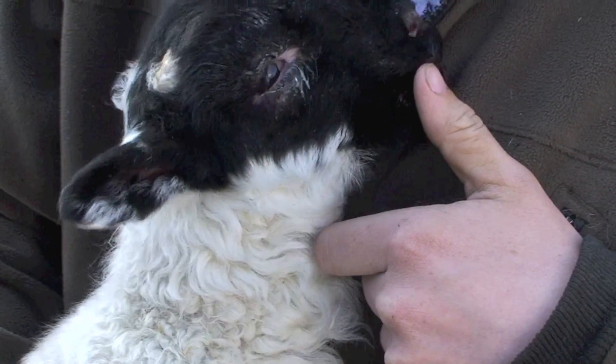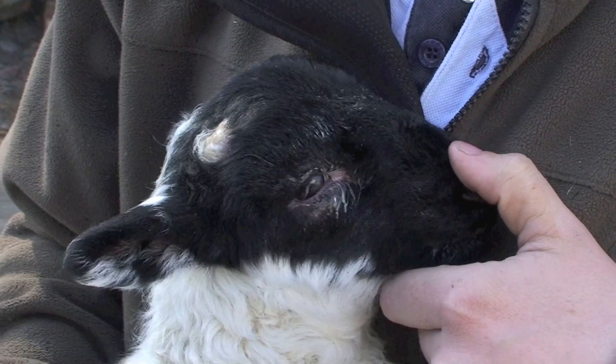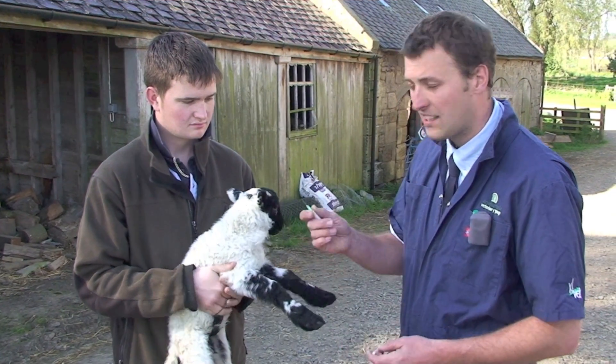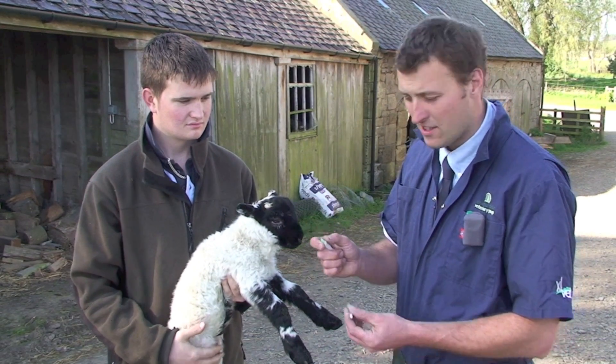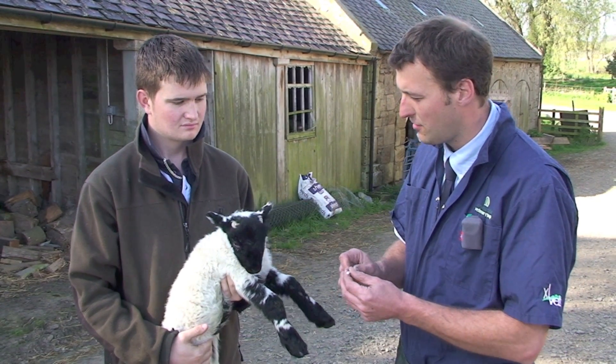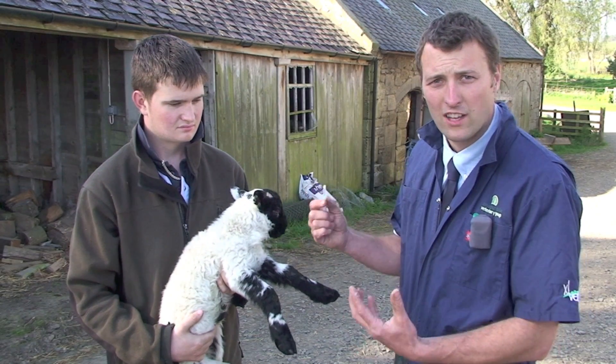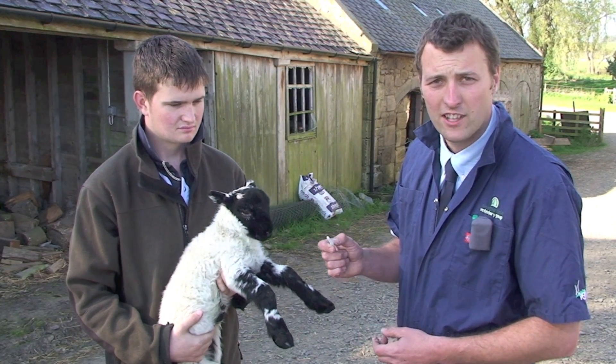By the time it's grown into that, it will have dissipated and it'll be fine. The key thing is to use a clean, sharp little needle — not the one you've been injecting the ewes with. And it's a lot easier if there's two people: one to hold the lamb still, so you don't want it wriggling at the critical moment.